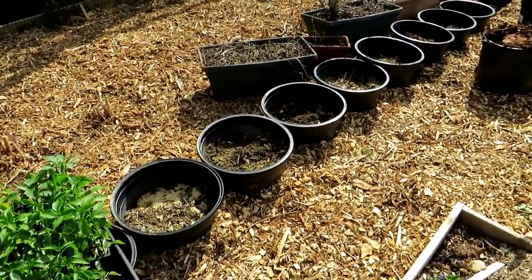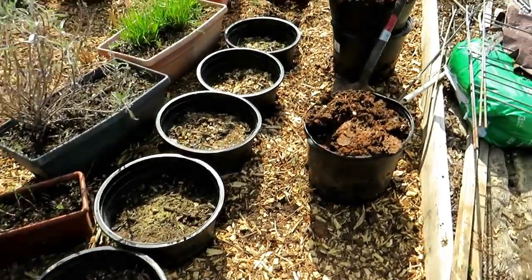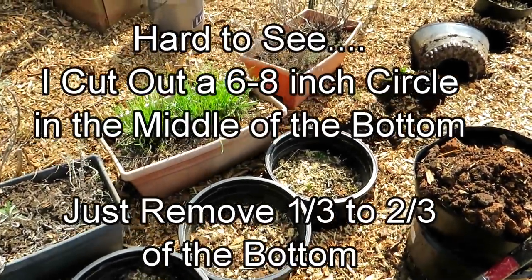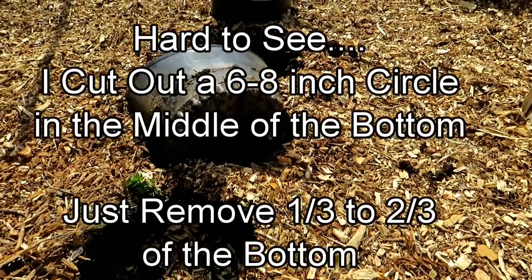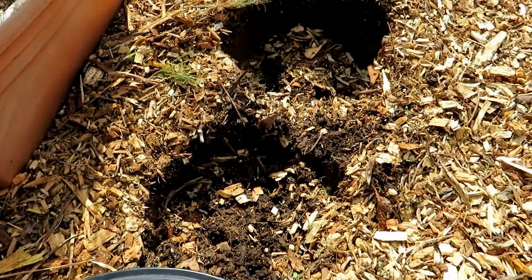I wanted to get some stronger containers. You can see that these just have a nice rim — that doesn't really matter, but I didn't like the ones that were all flimsy. So we have 11 containers. You're going to cut out the bottom — about a third to a half. You want the root system to grow into the earth, which will help you manage water.